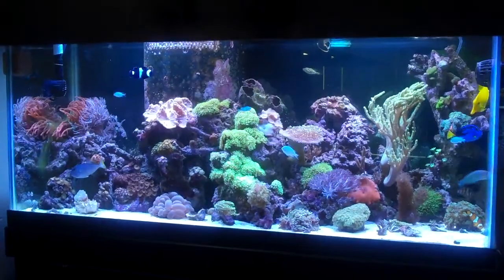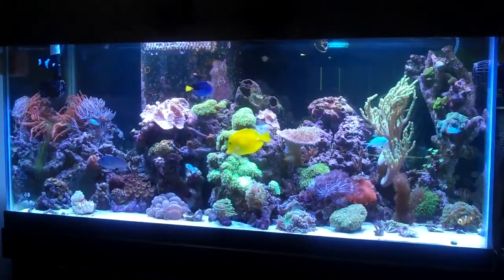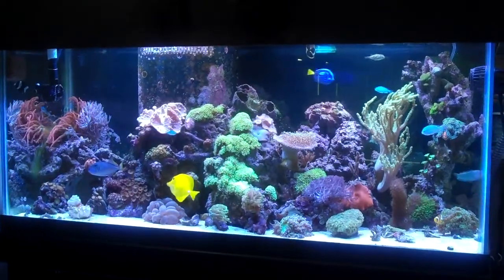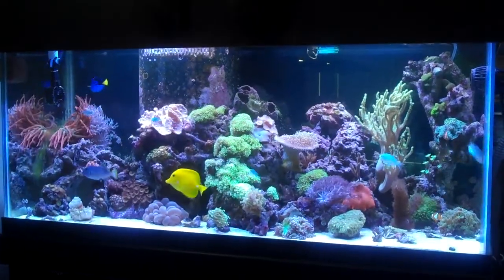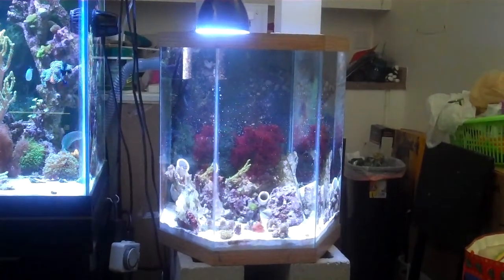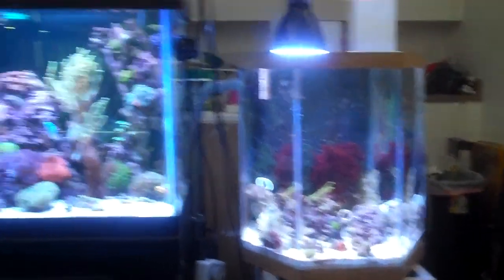Pretty much the only thing that's changing is I'm getting rid of my 20 gallon long open sump and replacing it with a 29 with a couple of baffles in it. I can't get the sump out unless I move the tank, so this is my only chance to get that done. The other thing that's going to change is the display fuge is going to be on the left side of the tank at the new place, so we'll see how that looks.